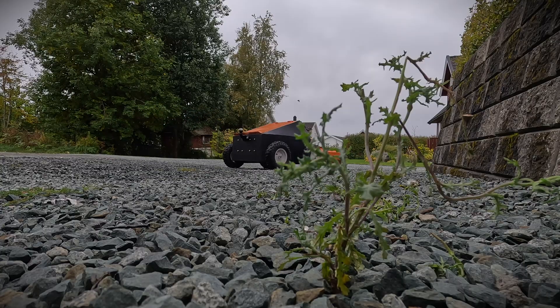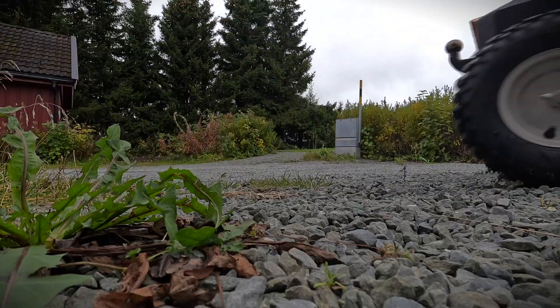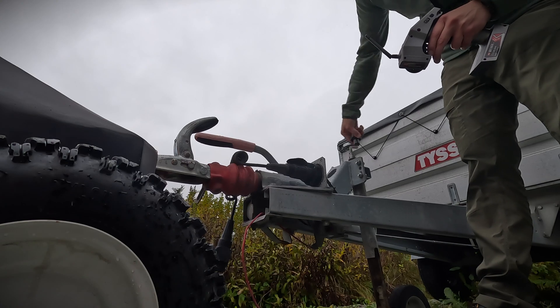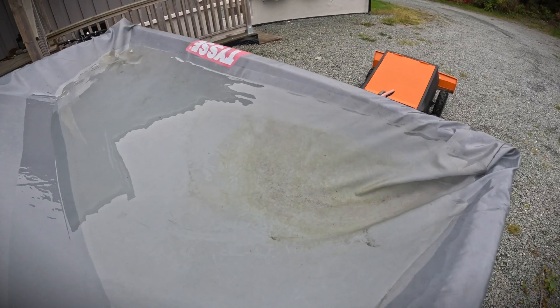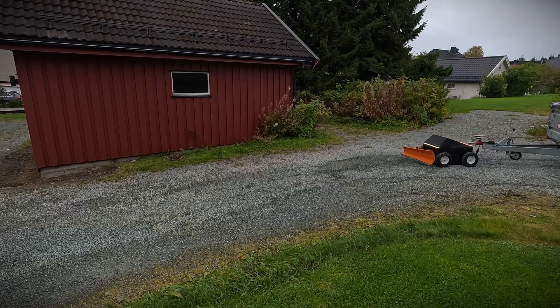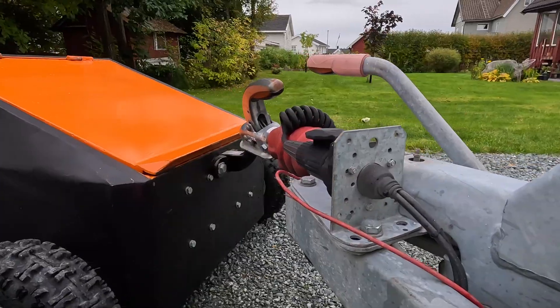Plan B: since I don't have any longer ramps, I'm thinking of using the trailer as a middle step. As always, the trailer is filled with water. The plan is to first drive up onto the trailer, then move the ramps and drive from the trailer up onto the table — cutting the incline by half.